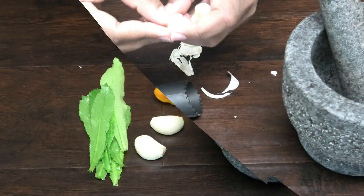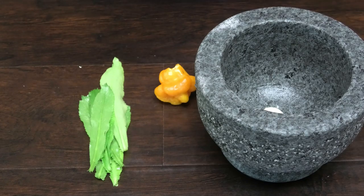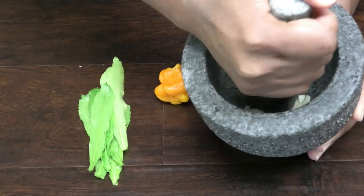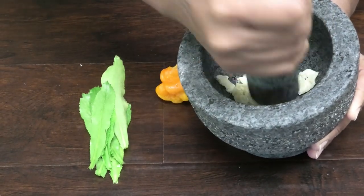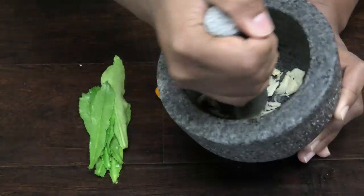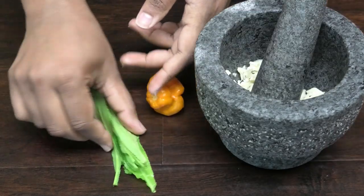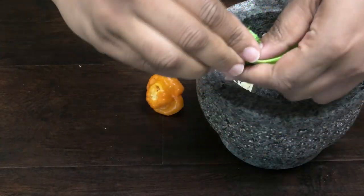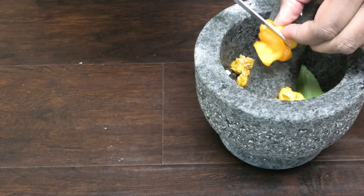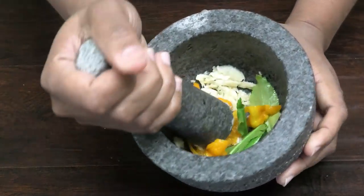So I'm just gonna be doing a small amount of seasoning. I'm going in with two cloves of garlic, and using my pestle we're gonna mash that up — and it's working really well, you guys can see that. What I want to do now is tear in a few leaves of bandanae or cilantro, and I'm gonna cut up one hot pepper in here as well.